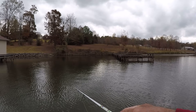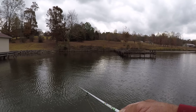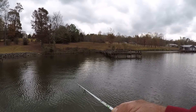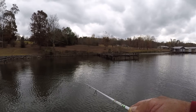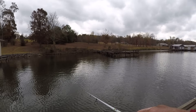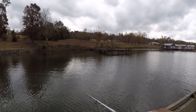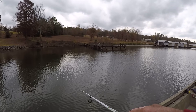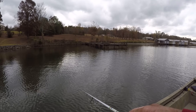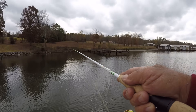An underspin is a great bait to search for fish — you can cover a lot of water with it. But an underspin doesn't always catch them every time. Sometimes it's too aggressive for a crappie.